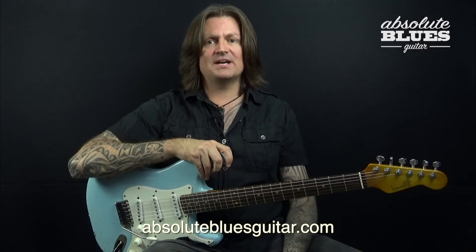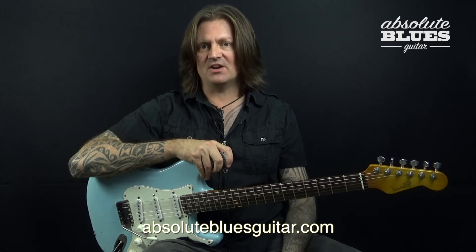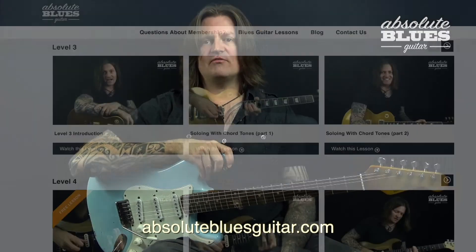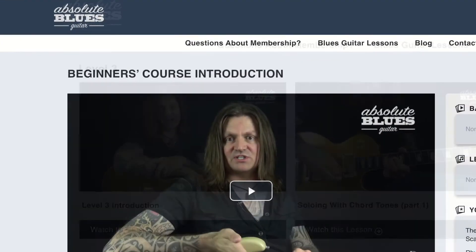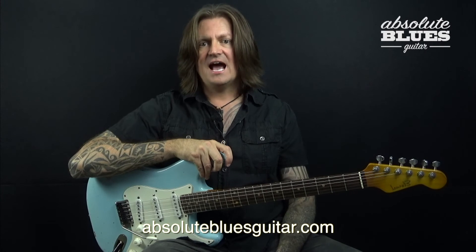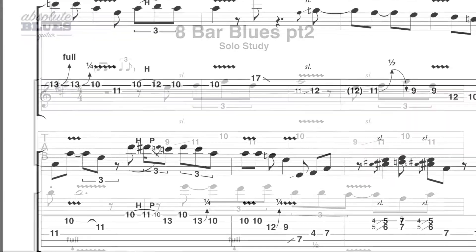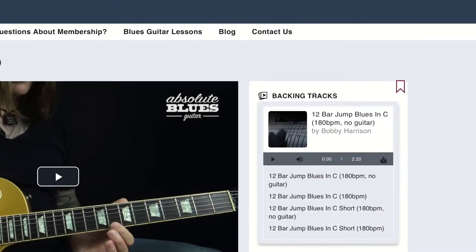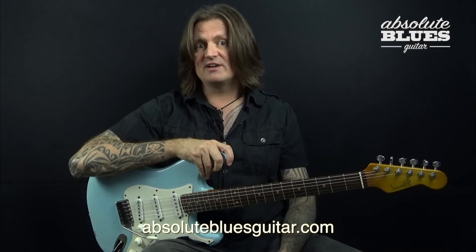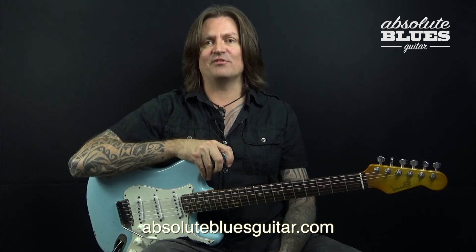If you've ever wanted to play the blues with all the emotion of your favorite guitarists, or if you're keen to join in a jam night and just need a bit more confidence, Absolute Blues Guitar has you covered. We offer an immersive course for beginners and experienced players alike, committed to making an authentic blues guitarist out of you. Everything is broken down note for note, written out in tab and standard notation, and accompanied by high quality backing tracks. My name's Bobby Harrison — I'll be your teacher, and I'm very much looking forward to seeing you inside.